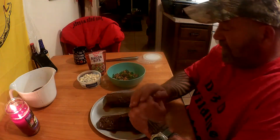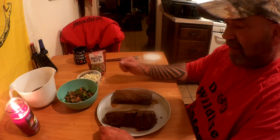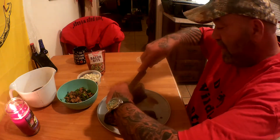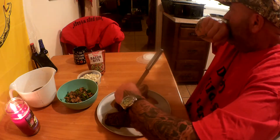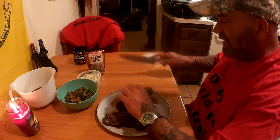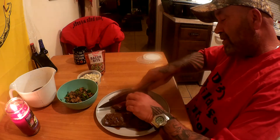Hi, thanks for tuning in to the Trapper Don CT Outdoor Show, addition of In the Kitchen with Trapper Don. We're gonna do some deer back straps filled — or stuffed, if you will — with jalapenos, mushrooms, blue cheese, and bacon bits. What you want to do is slice your back strap three-quarters of the way through.